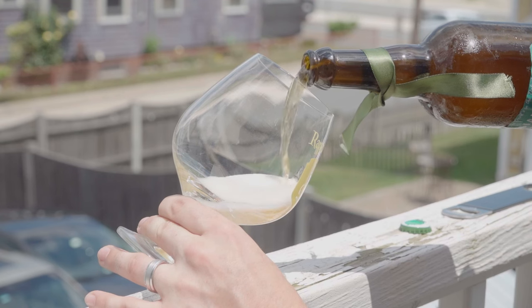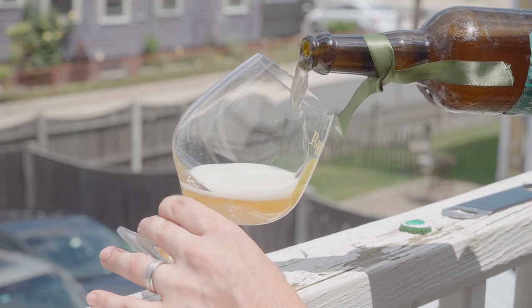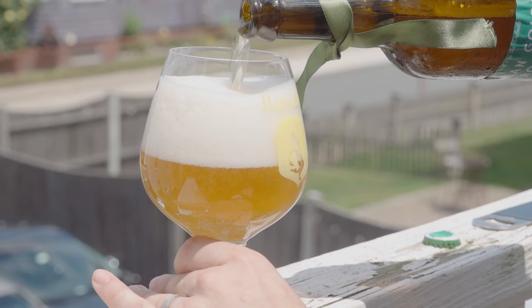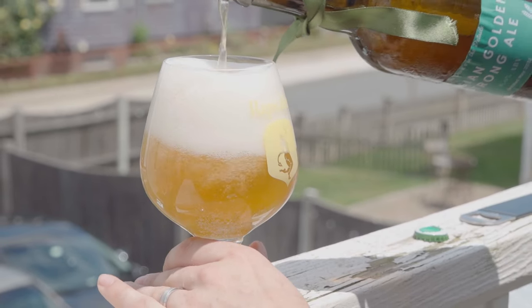Beer, in the grand scheme of things compared to wine or whiskey, does not take a long time to make. If you're patient enough to let a regular beer last one or two weeks in the fermenter before packaging, as opposed to rushing it at three or four days, you're going to be rewarded. That multiplies exponentially with strong beers — a double IPA, a really strong Belgian ale, a Russian Imperial Stout — all those things need months to condition and will be a much better version of themselves than if they're fresh.